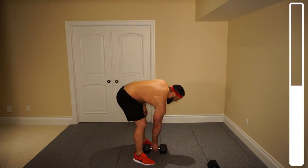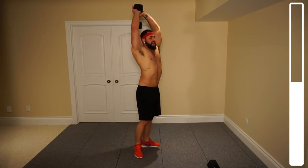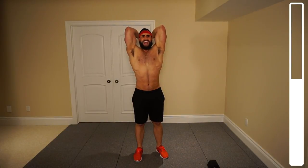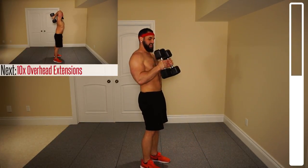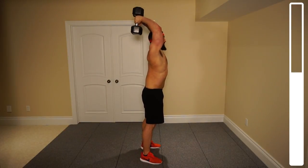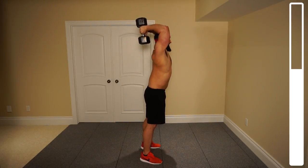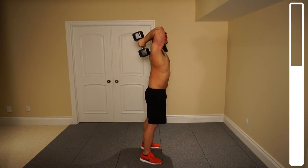Now we've got the overhead dumbbell extensions. You can either do it with just one dumbbell or you can use both — I'm going to demonstrate with one and perform it with both. You want to have a rock grip, sort of like the Jay-Z logo. Grab your dumbbell, bring it above the head, and we're bringing it down nice and low, then extending by using our triceps. Focus on keeping those elbows nice and close to the head — we don't want them to flare out. I'm going to be using two dumbbells, just holding and connecting them. Ten repetitions. Coming down nice and low, extending with those triceps, keeping those elbows close. Five more, four, three, two, last one. Good work.